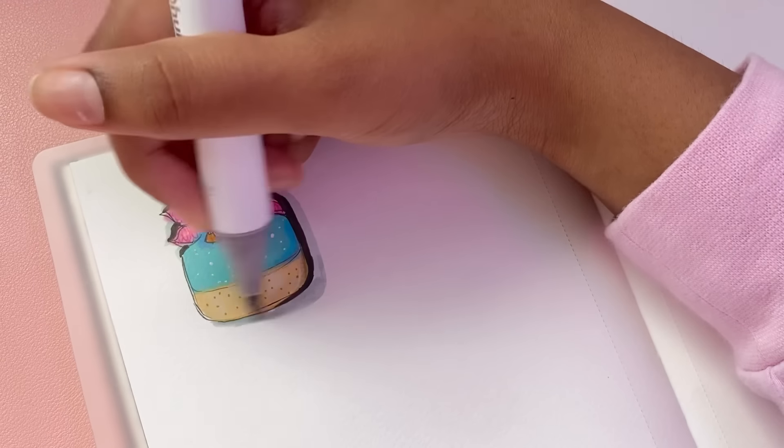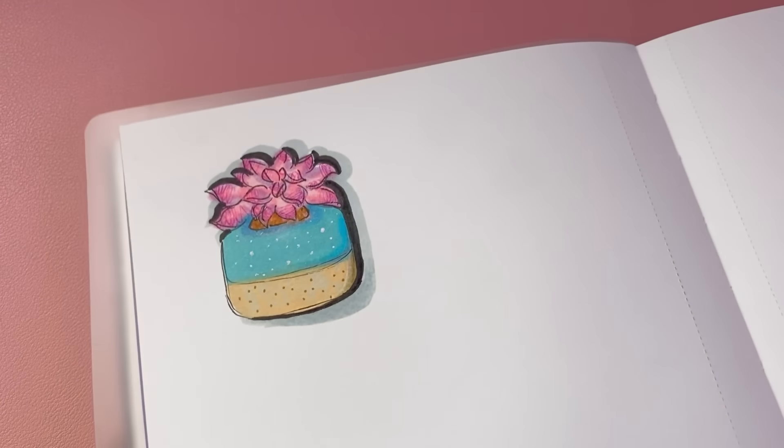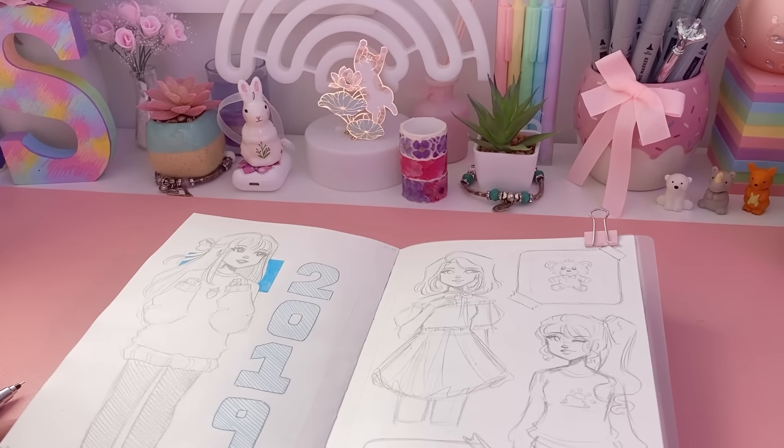I haven't tried this technique with a graphite sketch yet but I'm curious. Anyway, that's the very first idea — with that done, it's time to move on to the second one, which requires us to fill in this sketchbook page first.